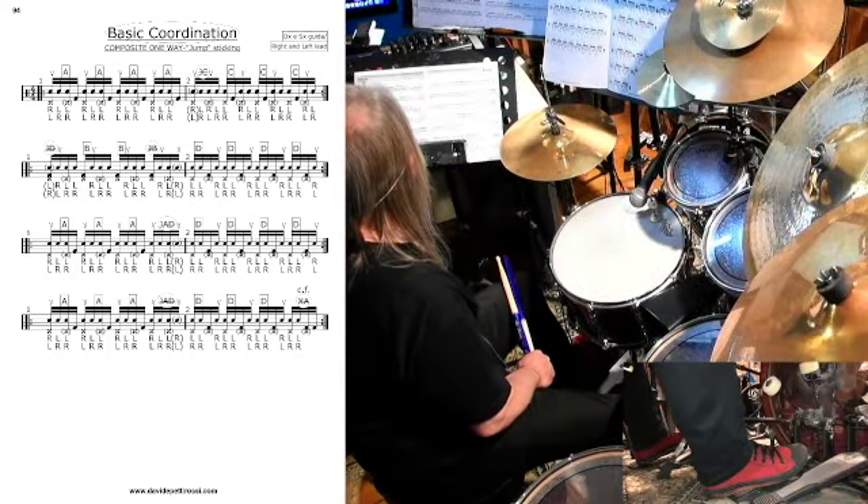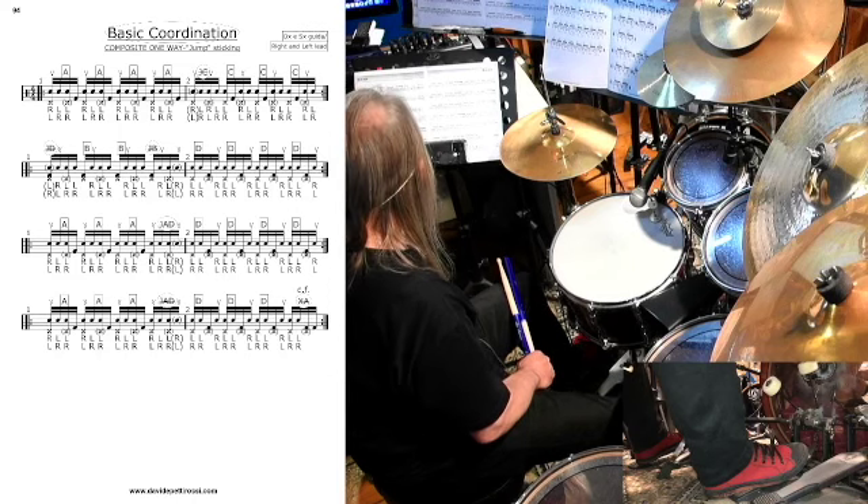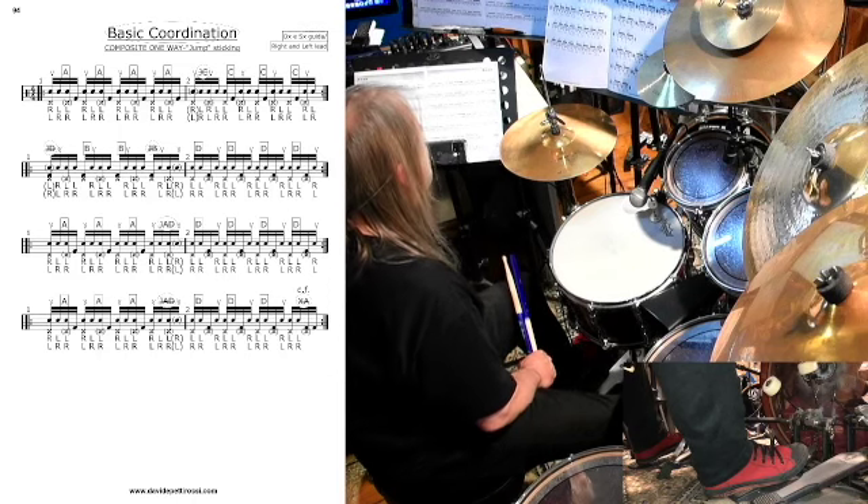Ciao a tutti, bentrovati ancora in questa nuova pillola di Drums Colors. Allora,